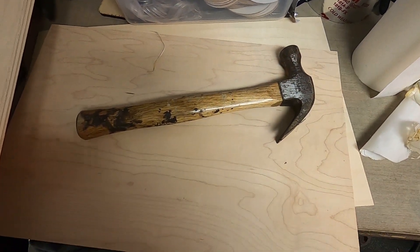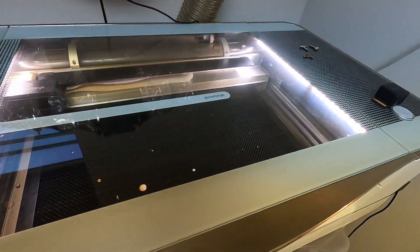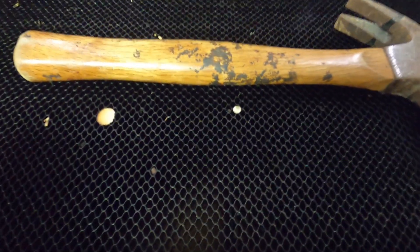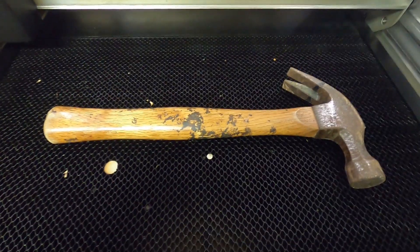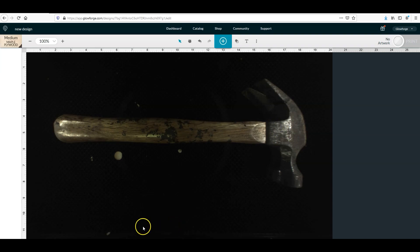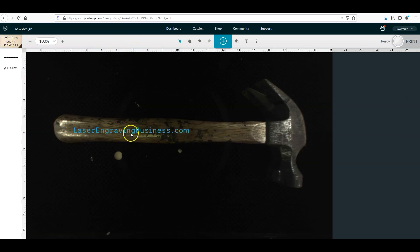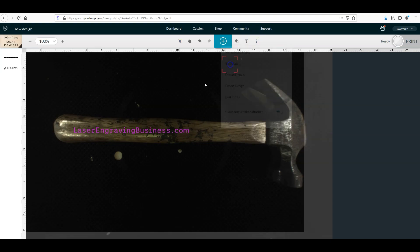Let me show you what it does when you place it in the Glowforge and try to engrave on it. I'm going to set it straight on the crumb tray and insert some plain text onto the hammer. I'll make it look bigger, and I have medium maple plywood engraved settings. Click the three dots and set focus.